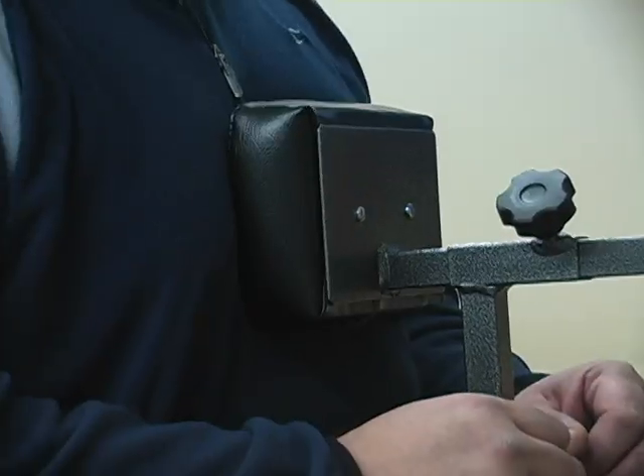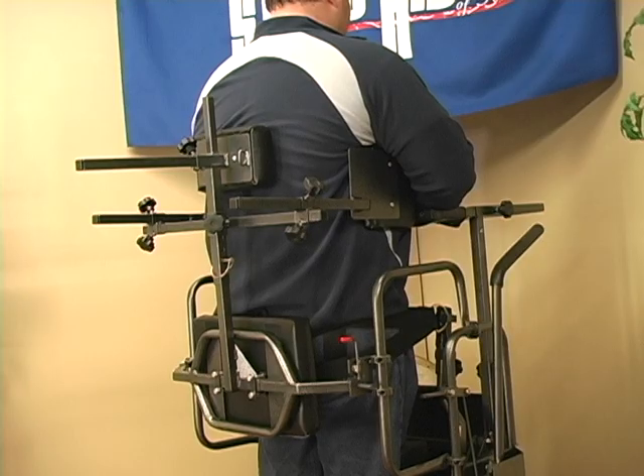Support pads such as the one-piece curvature knee pad, back, lateral, chest, and hip pad are available and can be added as needed.